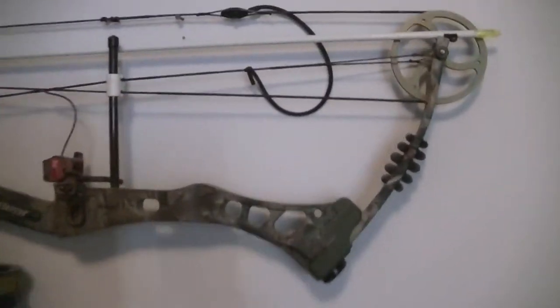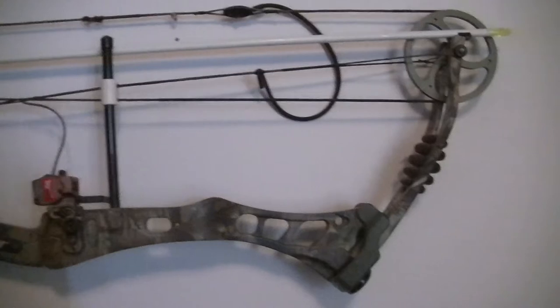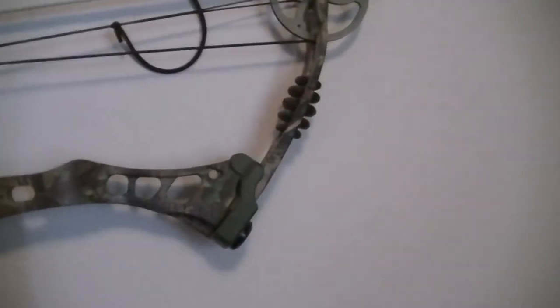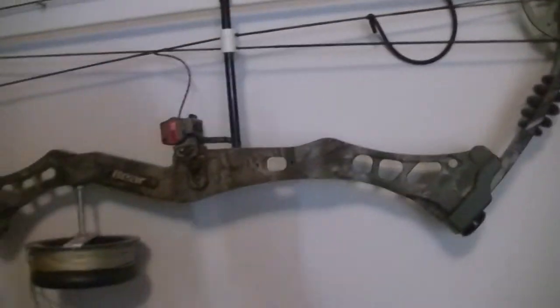Bow fishing rig — just a bare bow, got it from Cabela's with a rib cord rest. I have that on my other one also. I'll show you that — the rib cord rest is an amazing rest, I love them.